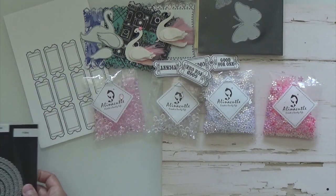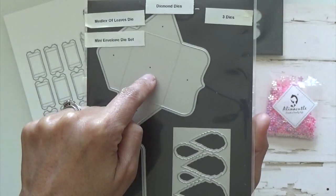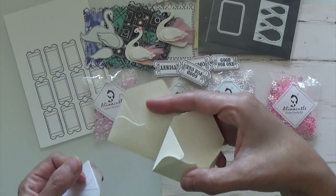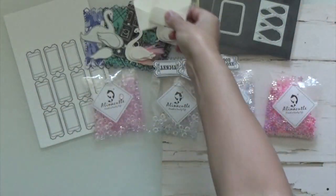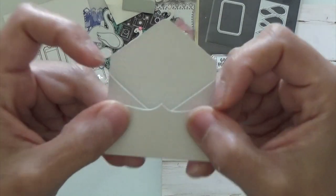The next one I did was this Diamond Dies mini envelope die. I only used the envelope — it does have a little card that goes inside but I didn't use that. So I did cut them out in vellum and that metallic Neenah cardstock. These are the metallic ones, and then these are the vellum ones, and this is another metallic one that I embellished.